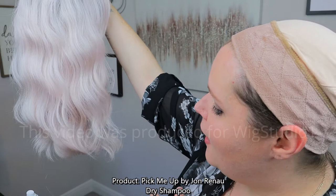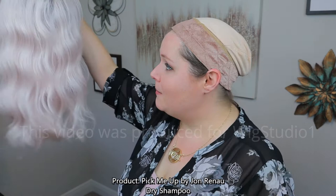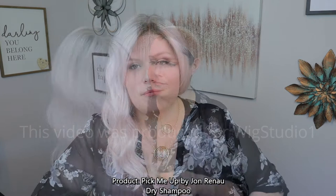It definitely knocked off some of that shine — I can even see it in the camera. That's one of the best dry shampoos I've used, and honestly I haven't used this before. What I would use before this was just an herbal essence, but I will definitely be using this one from now on. It definitely makes it look a lot less synthetic and looks a lot more like natural hair.